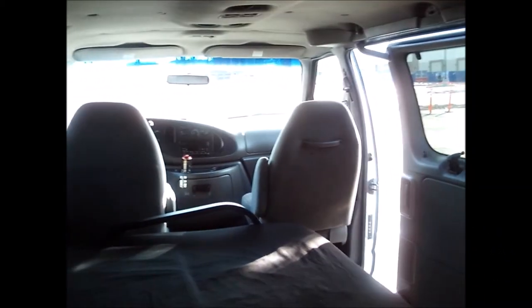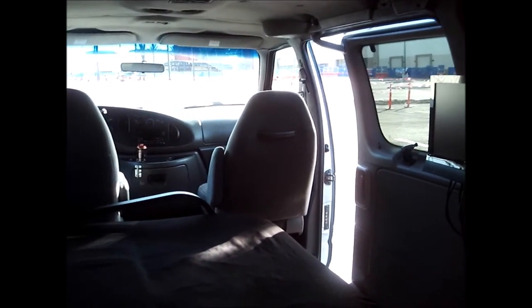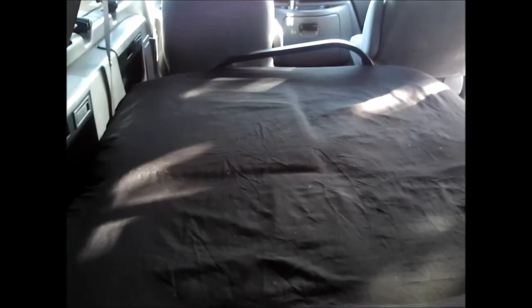If seats weren't important to you, you could take these out and you'd have all kinds of room back here. But I wanted to keep these because I wanted my van to remain a six-passenger van and not a really big two-seater vehicle. There's a TV over there. I'll make this a sofa right now.